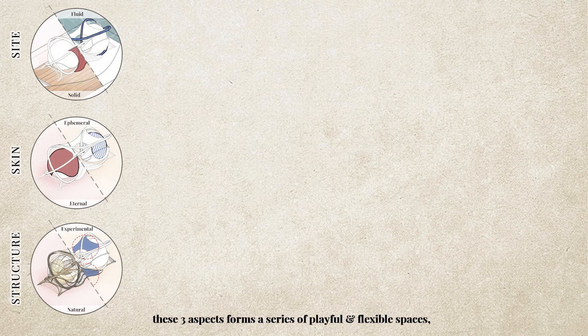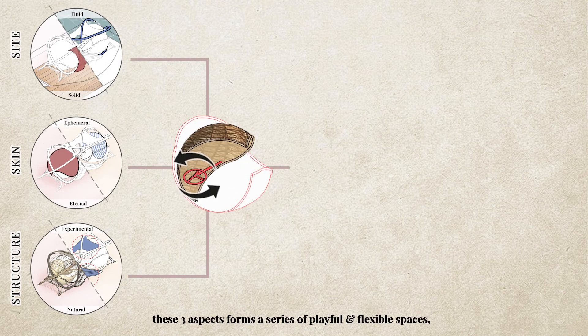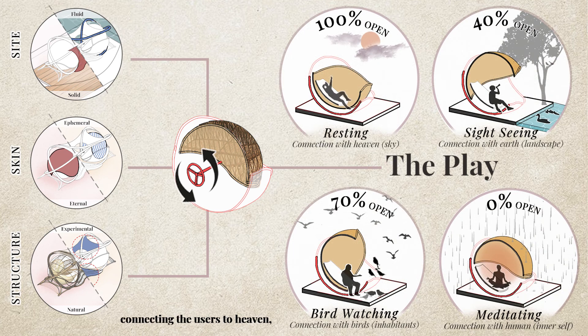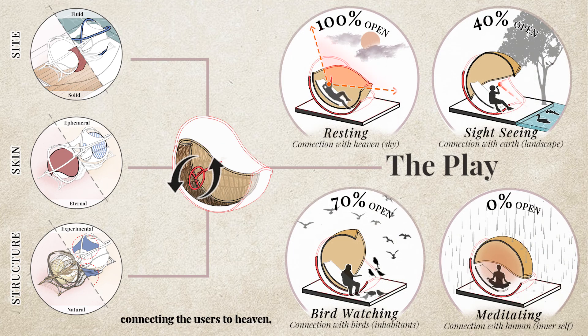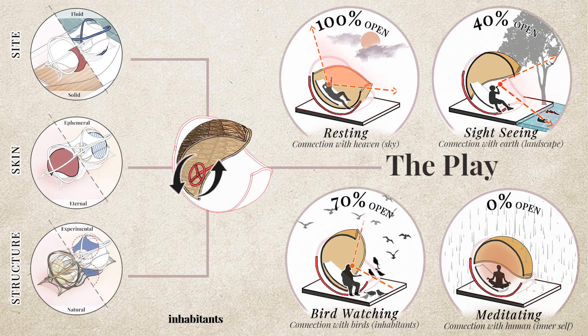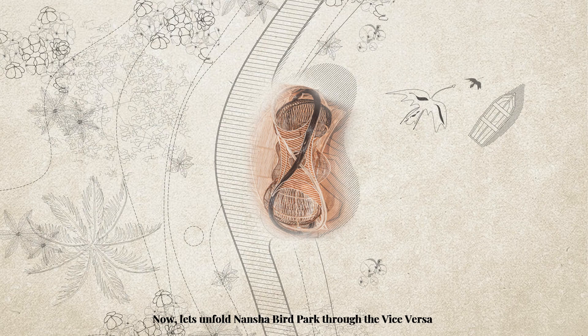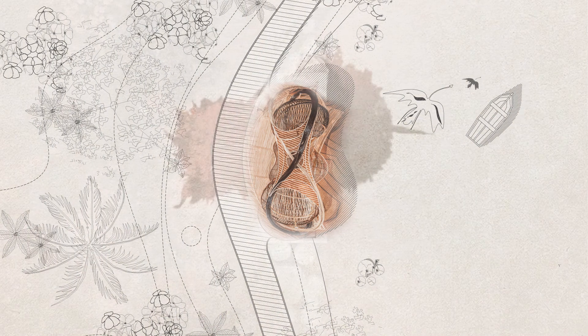Together, these three aspects form a series of playful and flexible spaces, from fully opened to fully enclosed, connecting the users to heavens, earth, inhabitants and their inner self. Now, let's unfold Lansha Berpa through the vice versa.